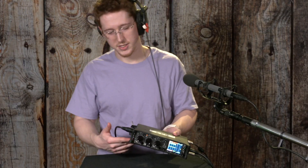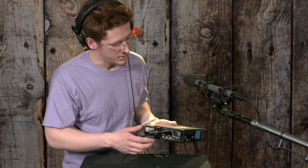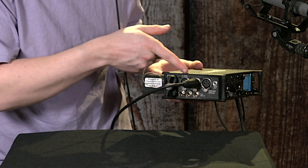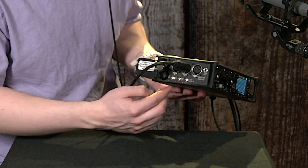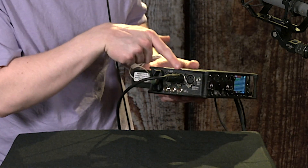This device has six inputs on it: three XLR mic-level inputs, and three line-level inputs right here. I'm currently plugged into number two.